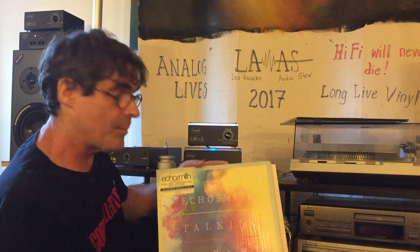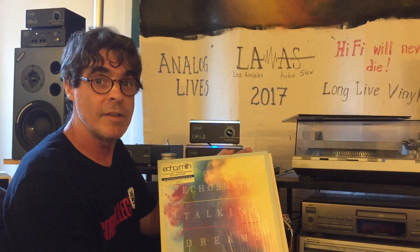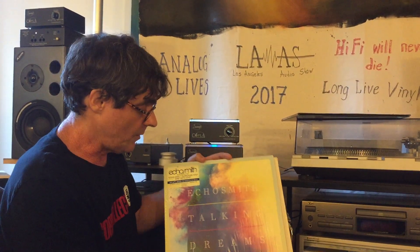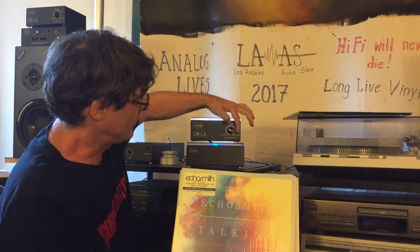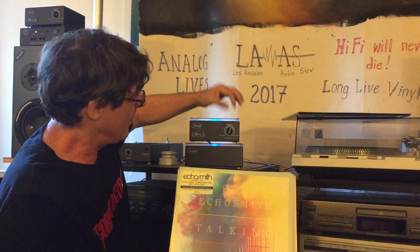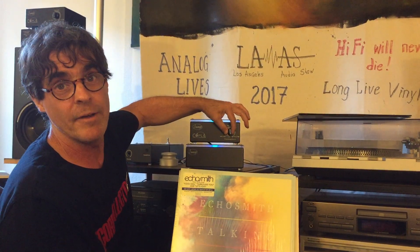With a more standard pop release like this — a normal production pop LP pressed off of a digital recording, a very contemporary album — we found that it sounds the best with the knob somewhere about straight up at 100 ohms, 19 dB gain, somewhere in this area.